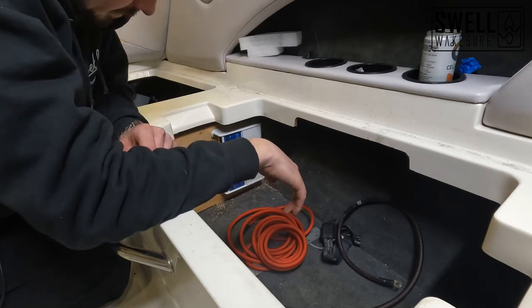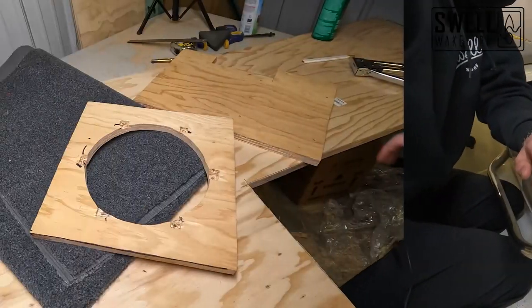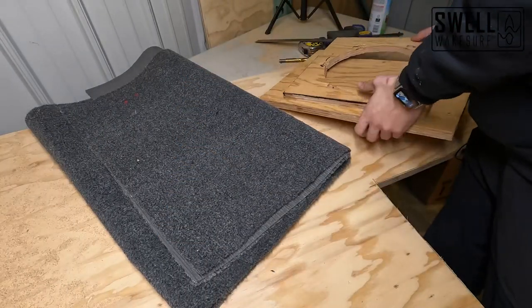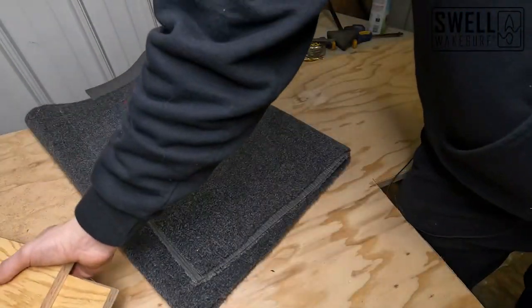We've got our carpet in and I pulled out the plywood pieces from the boat. We're going to go ahead and get everything carpeted.